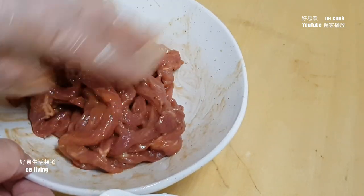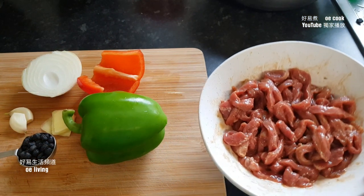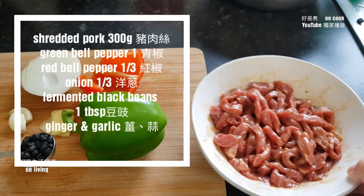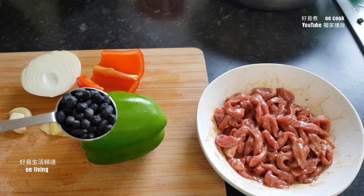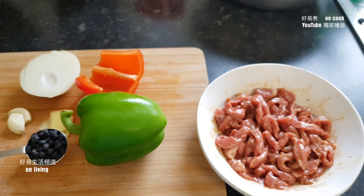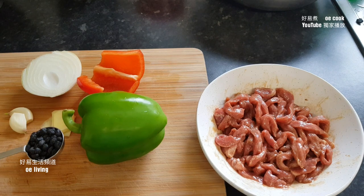I'm going to cook it for 15 minutes. 300克鸡肉。1 green onion, 1汤匙豆豉，加少许姜和葱。